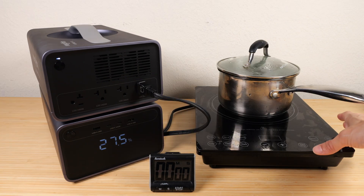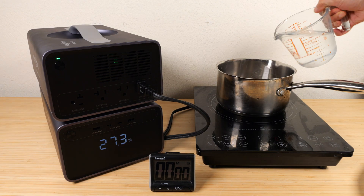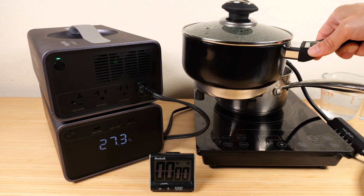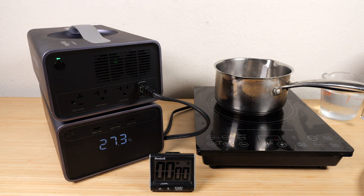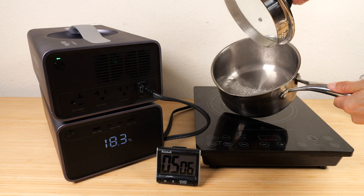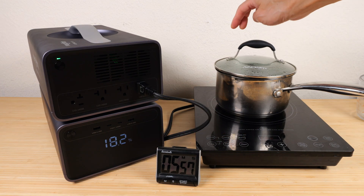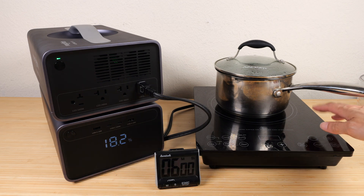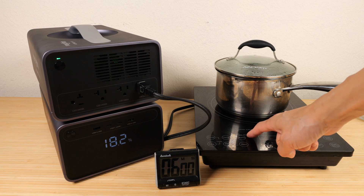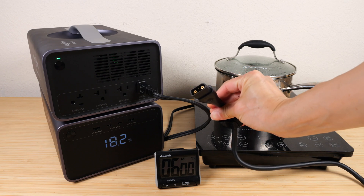Induction cookers are already very power-efficient at transferring electricity into the pot. For comparison, I put two cups of water into a standard induction cooker set at 900 watts — similar to the DC pot's 864-watt maximum. It boiled a little faster but used 9.3% of battery, which is around 25% more energy to boil the same amount of water. The boiling time was slightly quicker, possibly because slightly more energy was used faster. The important takeaway is that the DC port uses less energy overall.